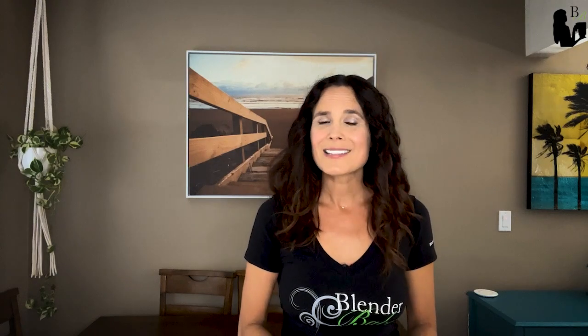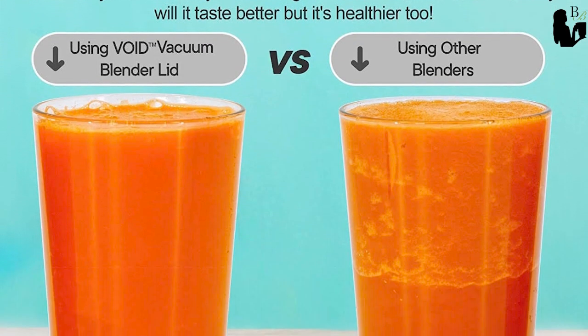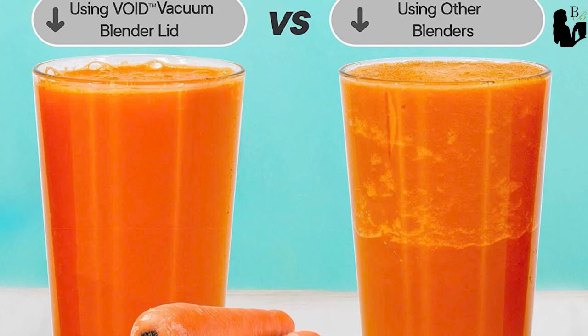Benefit number three is no separation. Have you ever noticed after you blend your smoothie that shortly after it separates? Especially if you blend ahead of time for meal prep. With a vacuum blender, removing the air from the container, once it emulsifies the ingredients, they stay together for long periods. I tested this for 15 hours with no separation from the vacuum blending, next to a regularly blended smoothie that began to separate after about an hour.